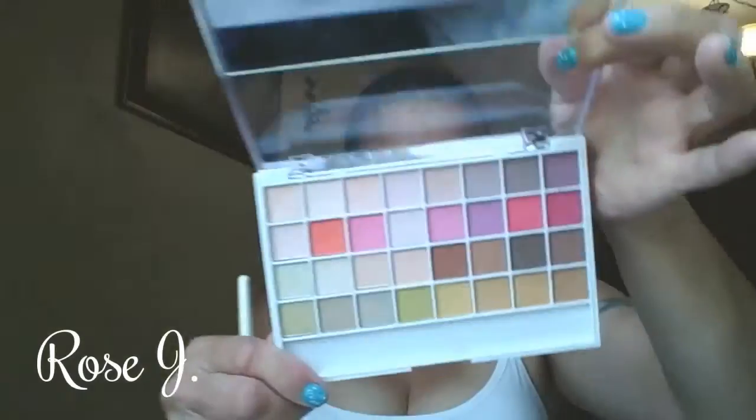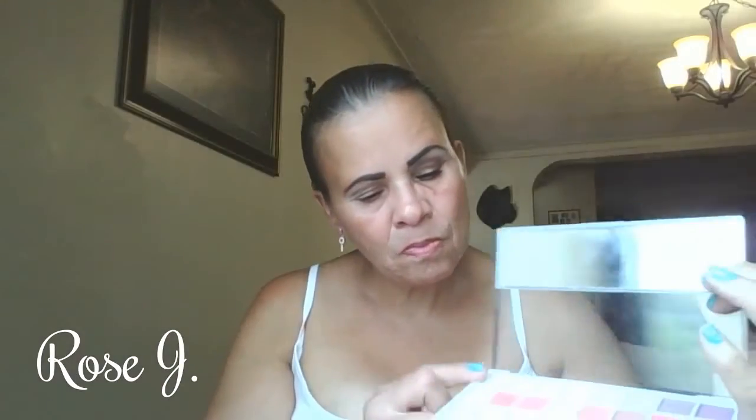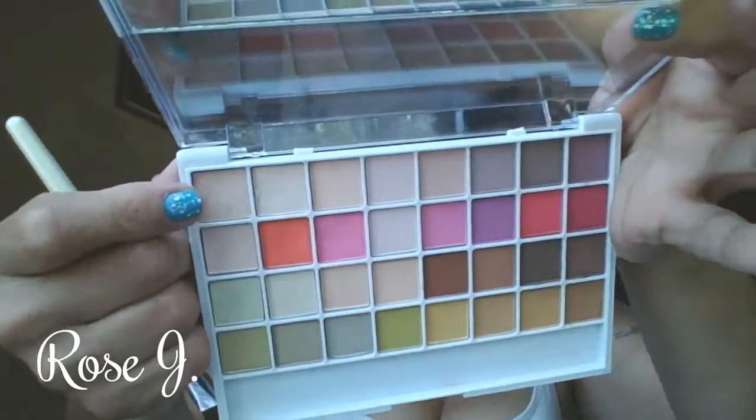I'm going to take Canyon Classics once again — actually no, I didn't use that. I thought I used that for my brow bone highlight. It's a matte creamy shadow but I didn't use it. I used this one from the e.l.f. palette — that eyeshadow right there. I'll apply that on my brow bone.